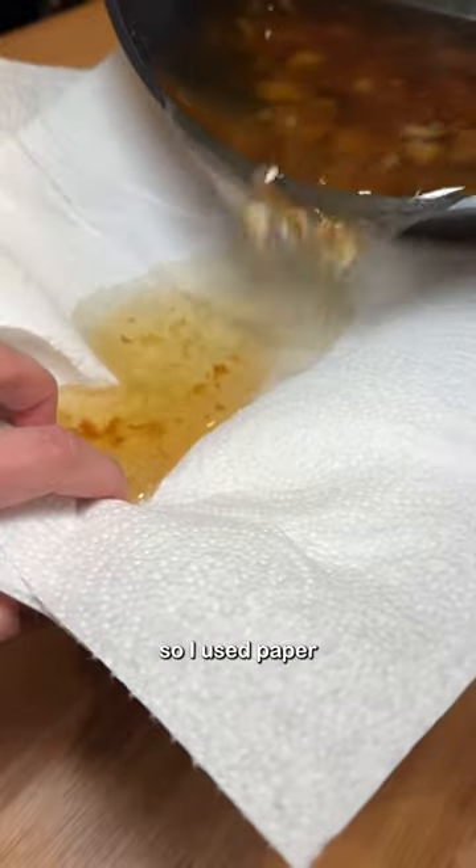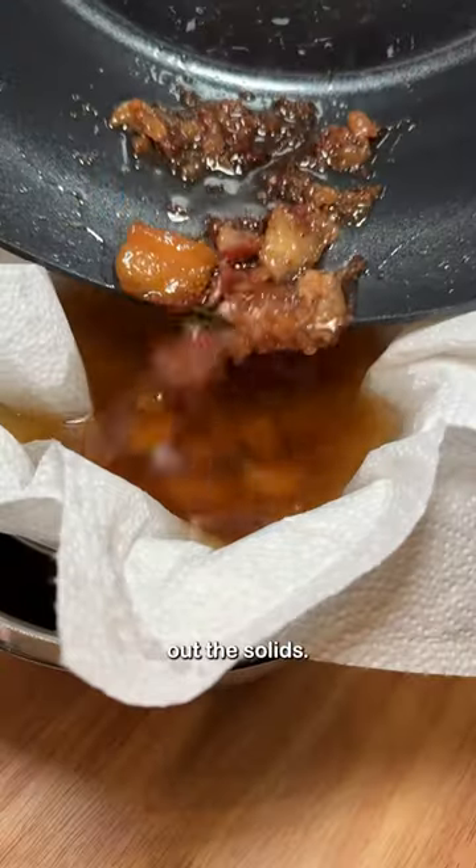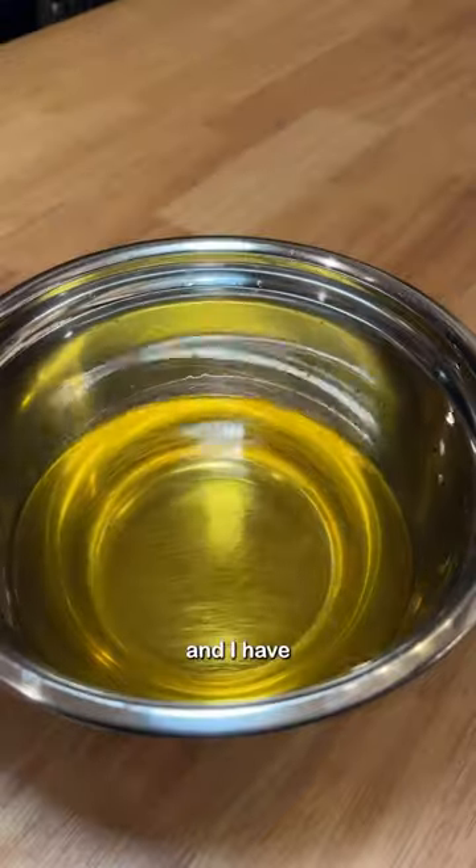I don't have cheesecloth so I used paper towels to help strain it. It did a really good job at straining out the solids. Then I poured it into a mason jar — and now I have pickle juice.